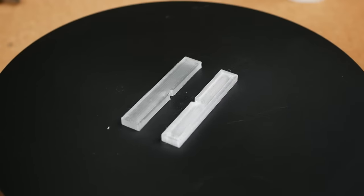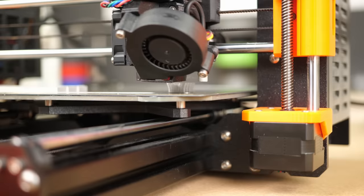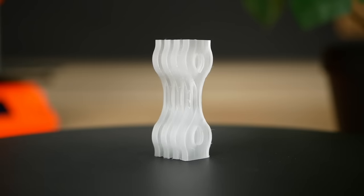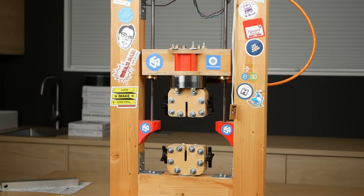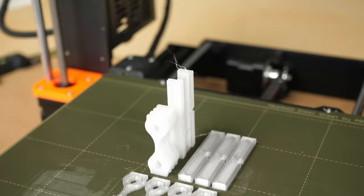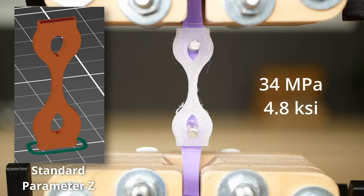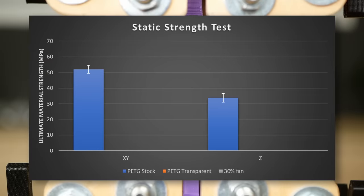The parts came out okay but definitely with some printing problems due to the high extrusion amount and lack of cooling. You could clearly see the difference between the milky looking parts with stock parameters and the clear transparent parameter parts. Let's start with the reference printed with regular parameters: the horizontal specimens failed at 52 MPa on average, whereas the ones printed standing failed at only 34 MPa. A layer adhesion strength of 65% is still remarkable for FDM prints.